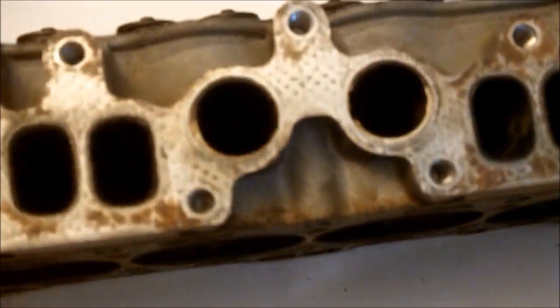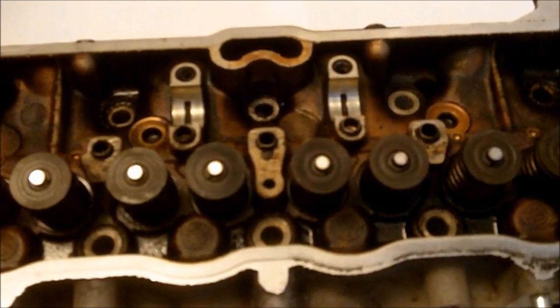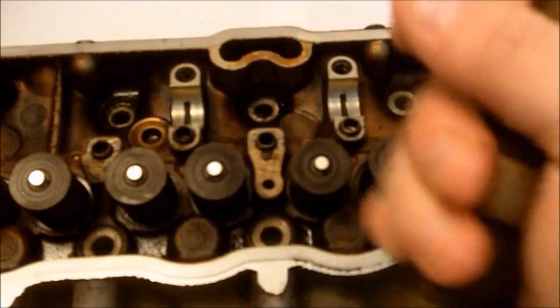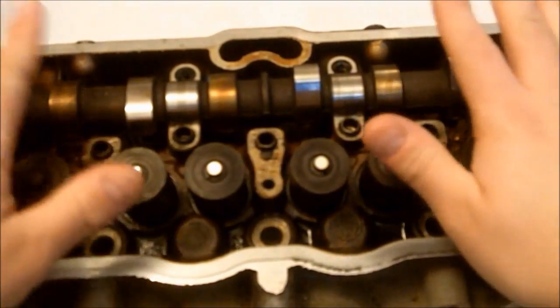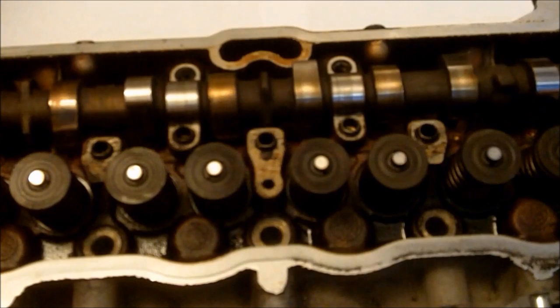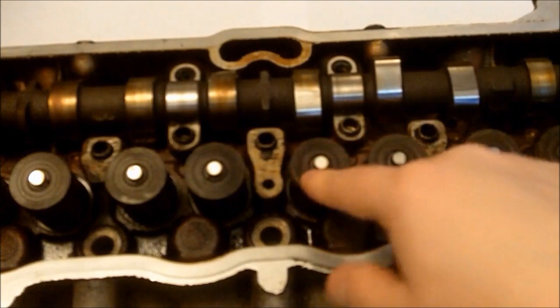Here is where your distributor goes. Now I was saying earlier that a 4AC doesn't have lifters. Here is the 4AC cam. The rocker arms sit on top of here — there's no need for lifters. Because as the camshaft rotates, it comes up and hits the rocker arm and pushes and opens the valve.